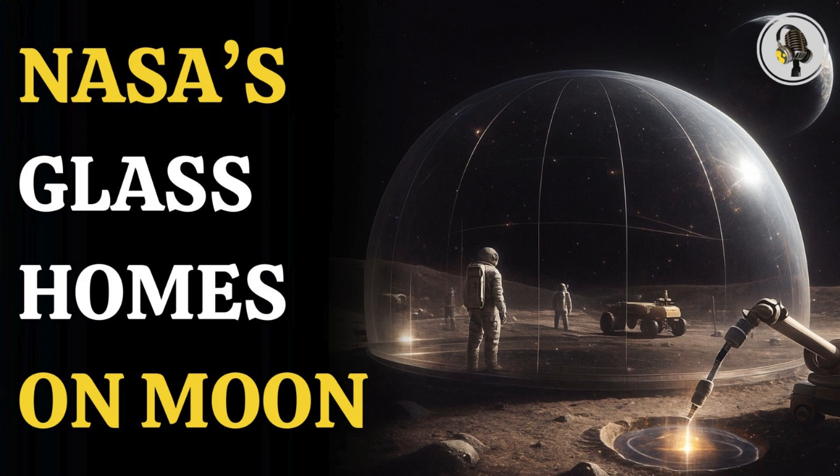Welcome to the We On podcast, where we explore fascinating stories and ideas from various fields. In this episode, we explore NASA's bold plan to build self-healing glass bubble homes on the moon that will be crafted from lunar dust to withstand moonquakes and micrometeorite strikes.